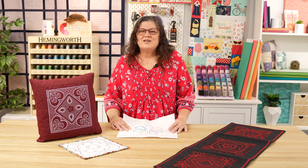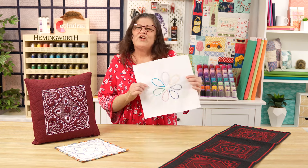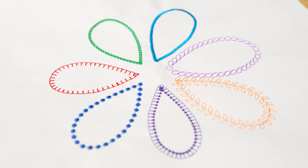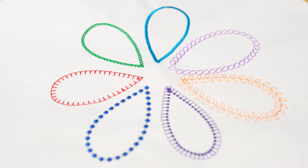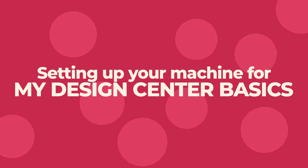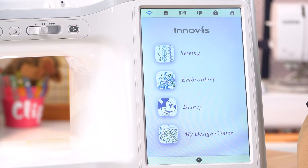Hi, I'm Jackie from Echidna Sewing and welcome to My Design Centre Basics. In this video, we will be looking at simple shapes and lines and this is the creation we'll be making. My Design Centre is available on many Brother models. Today I will be using the Stellaire, but to make sure that we're all on the same page, we do need to change some settings once we get in there.